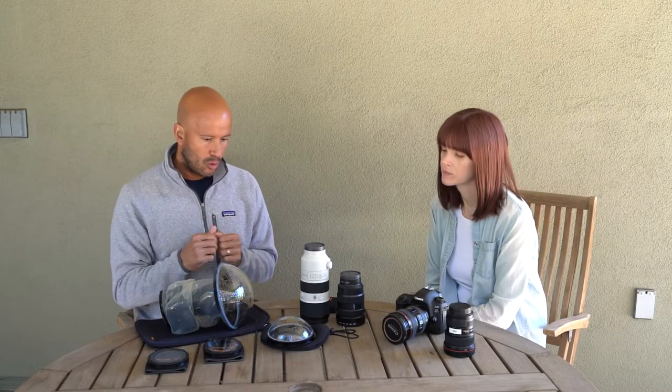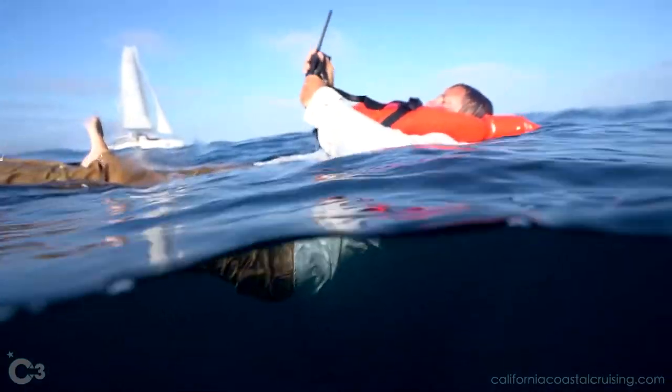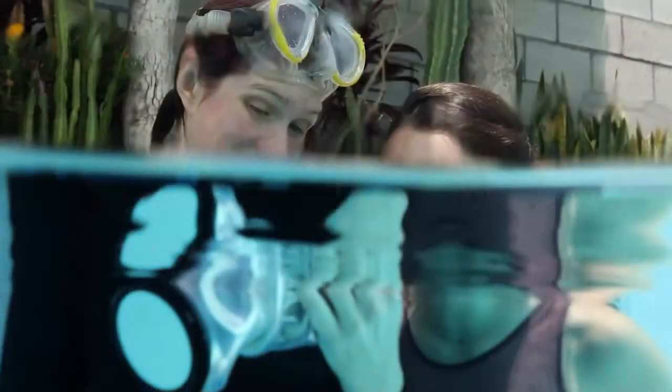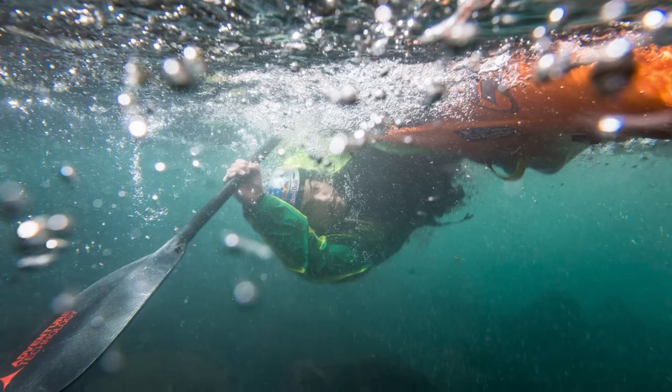We make two different size domes — a 120 millimeter diameter dome and a 180 dome. Optically, the larger dome is better because it's going to correct more of those things more often. The other thing that can be problematic is split-level photography, where maybe half the frame is above water and half the frame is below water — that's where things can really become visible. The dome is going to help alleviate a lot of those issues, and even for split-level photography things will look a lot more natural.